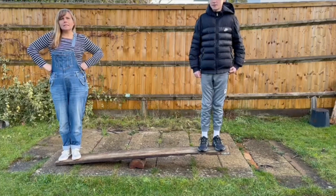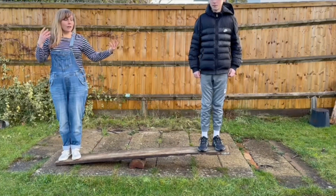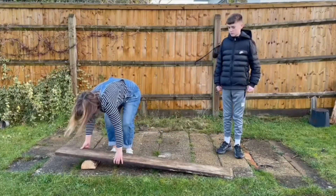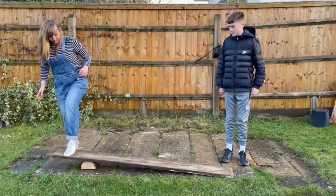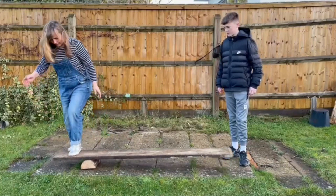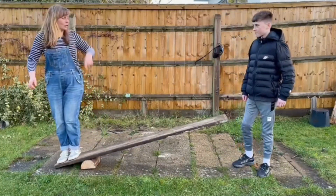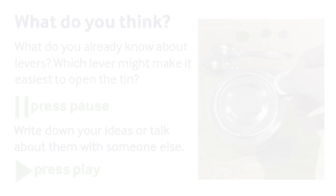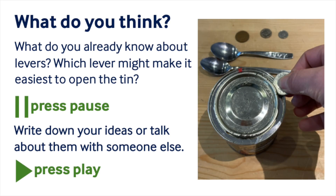I wonder if we could get to a point where we are lifting my end up. If we did it right, you could lift me. Try it with one finger! Can you think of anything you already know about this?